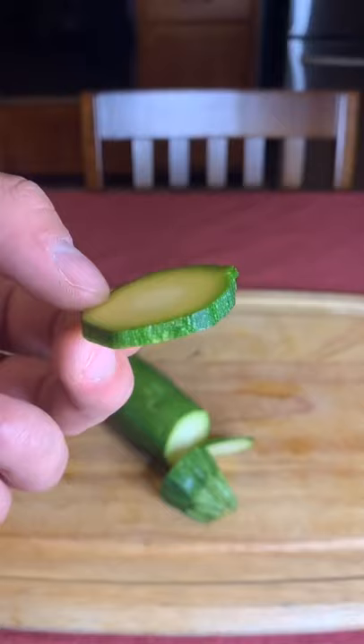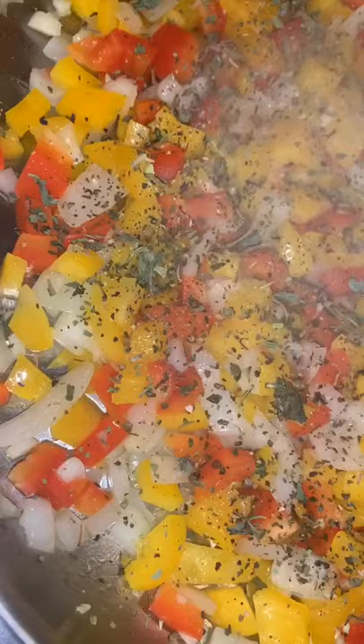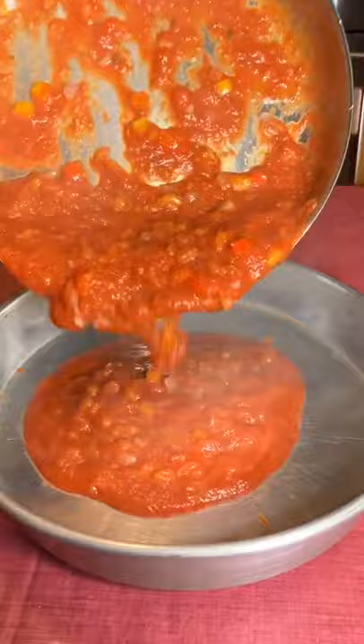Once you do that, you're going to grab a pan, go in with some oil, chop up an onion and some garlic, caramelize that, go in with two sweet bell peppers, then season with salt, pepper, basil, and oregano. Go in with some crushed tomatoes, and then bring that to a boil and pour all of that into an oven safe tray.